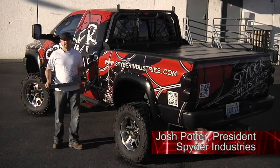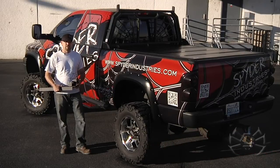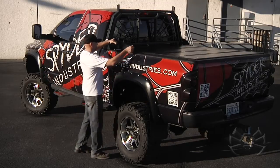Hi, I'm Josh with Spider Industries. Today we're going to show you the difference between our standard or Tannu mount bed rail on our headache rack and our toolbox mount for our headache racks.